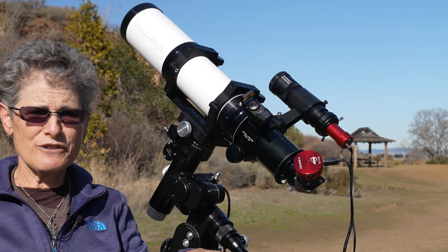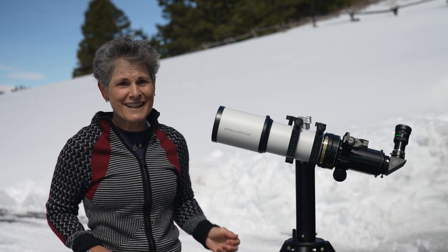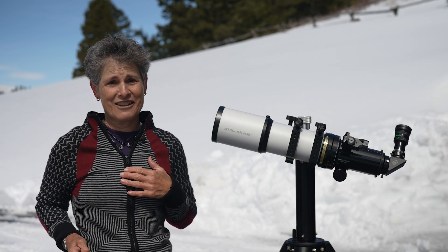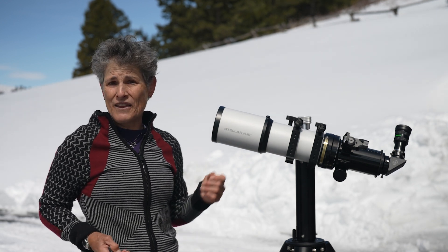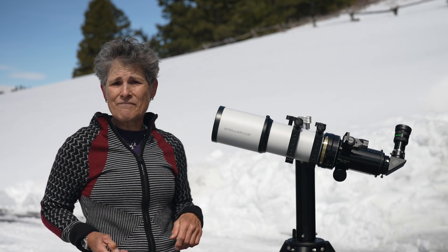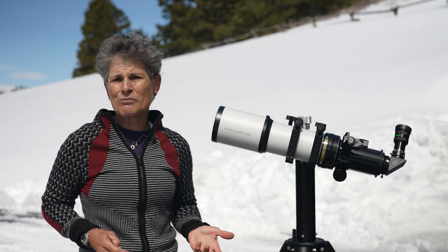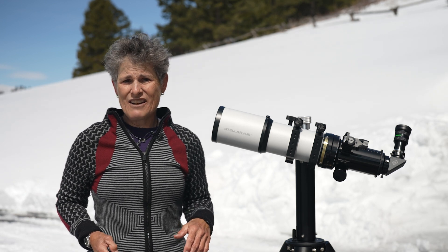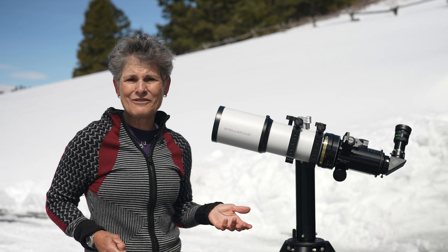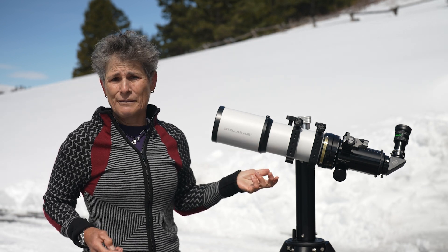I own a Stellarview 102 millimeter refractor and its performance is nonpareil, so I had high expectations for this 90 millimeter refractor — and it met or exceeded all of them. I looked at Jupiter, Venus, and extensively at the moon with a 3 millimeter Televue Delite eyepiece at 180 times magnification and was very impressed. I looked at numerous double stars and was never disappointed, and the brighter deep sky objects were always sharp with high contrast.